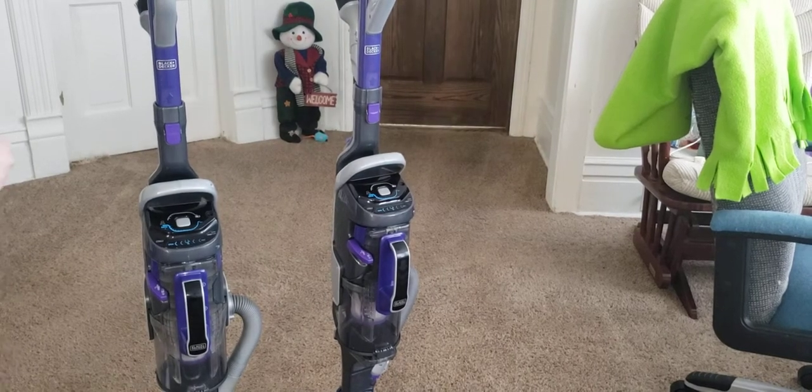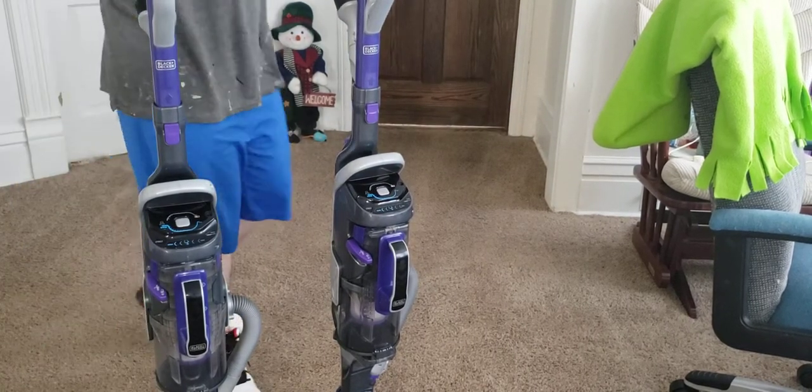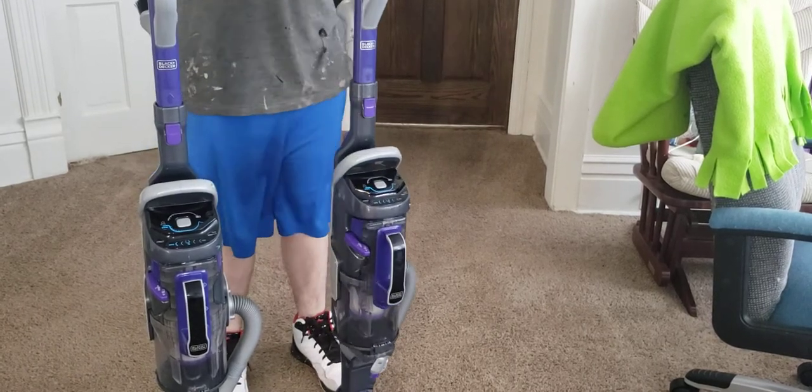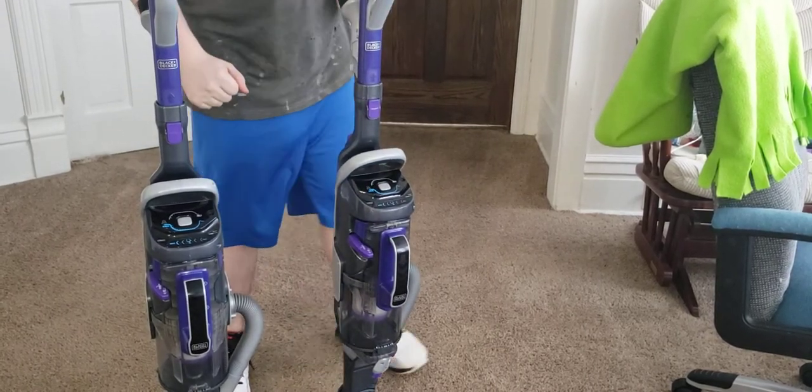Hey guys, it's me BigMath, that's GoodClear here, and today I got the Black & Decker Power Extreme Pet — the Black & Decker Power Extreme Pet.